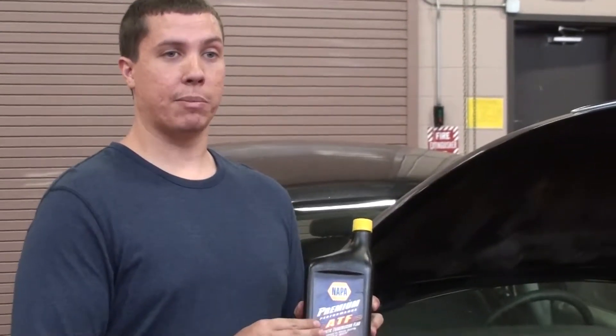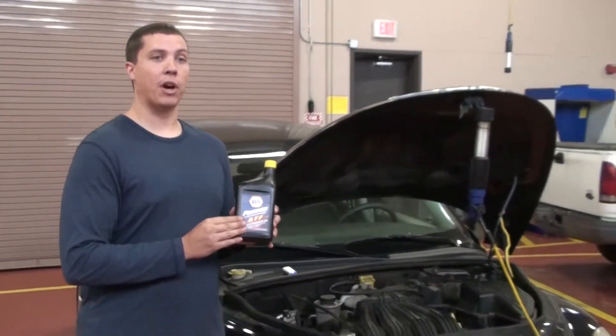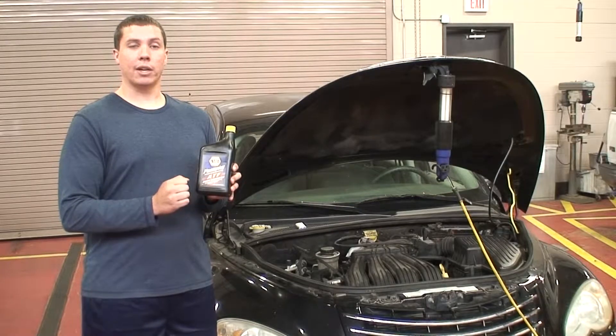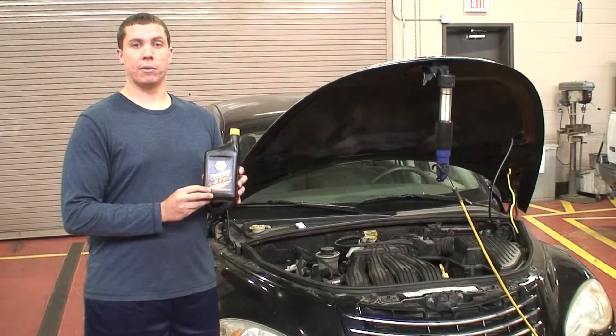When you fill up your transmission fluid you always want to keep it at the proper level — you never want to overfill it and you never want to underfill it. Also if you ever feel any clunking or roughness in the shifting of your transmission you should always take it to a service professional.